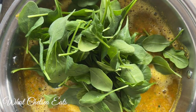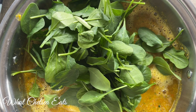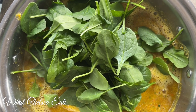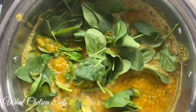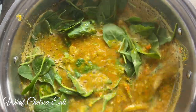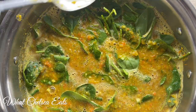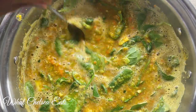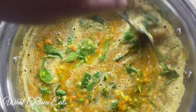Any chance I get to add greens, I'm going to add them. I took a huge handful of greens and added them to the soup, stirring them in until they wilt. You can turn the heat off at this point because the soup is done — the residual heat will wilt the spinach. If you don't like spinach, use kale, chard, collard greens, or whatever greens you like. And if you don't want greens at all, you don't have to use them.